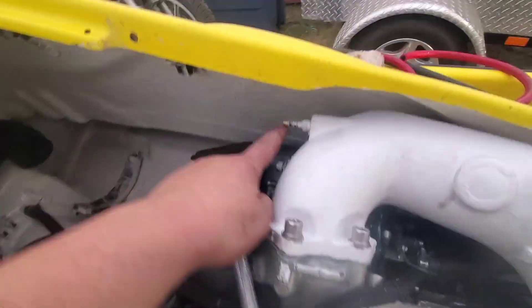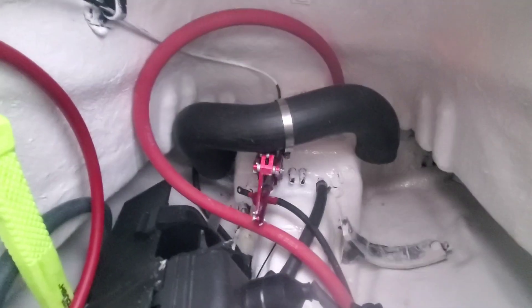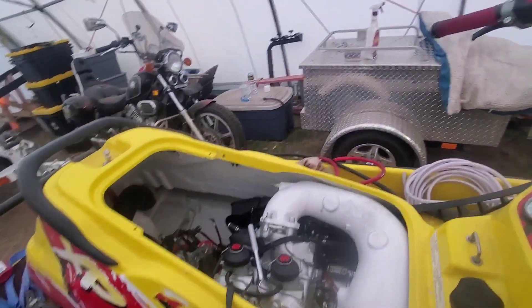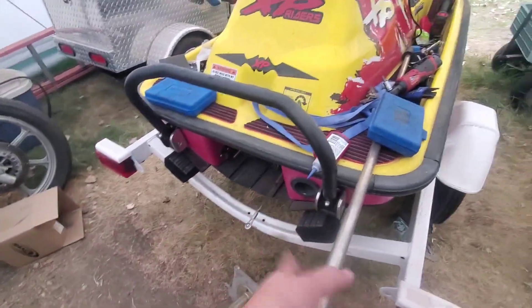We've got our lines run and hoses hooked up. We'll run these lines where they need to be, get our bailers set up, and we've got our battery box mounted back in. We'll get it all cleaned up and get the pump back on. I did align the pump — you can see I've got my alignment tool there, so I did get that lined up.